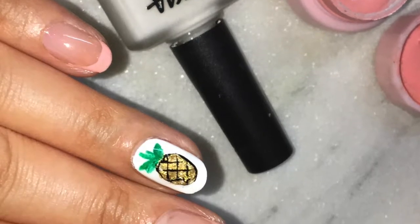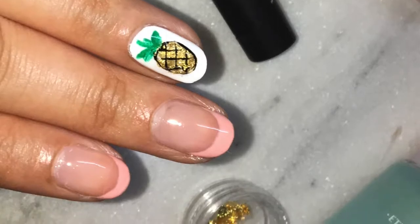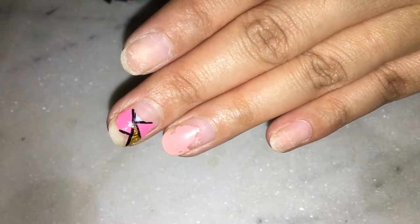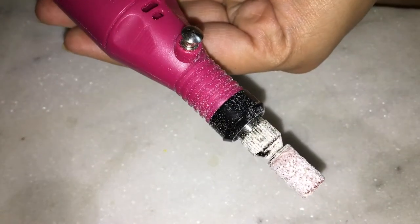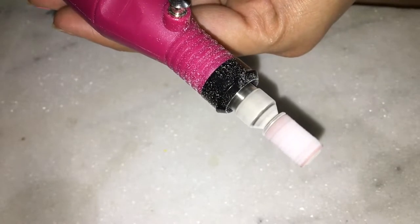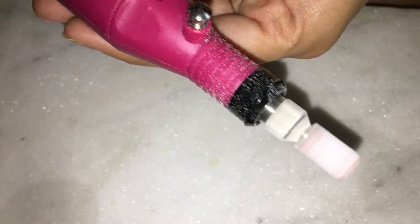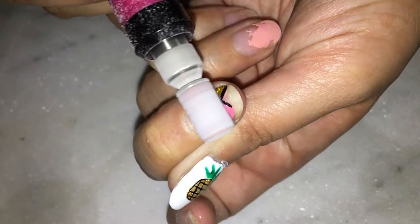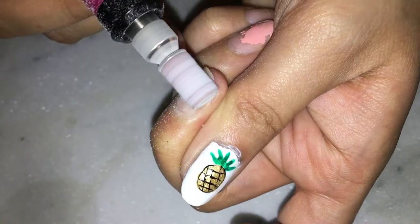Hey guys, welcome back! Today I will be doing this pineapple nail art, but first let's remove the gel nail paint from the previous week. To remove this, I will be using a hand file — you can also use a regular filer, or you can always soak off your gel nail paint. Today I decided to use a drill. I will be fast-processing the coming video, but let me know in case you want an in-depth tutorial of how I use the drill.